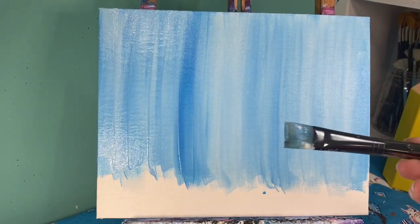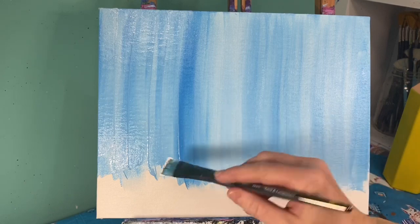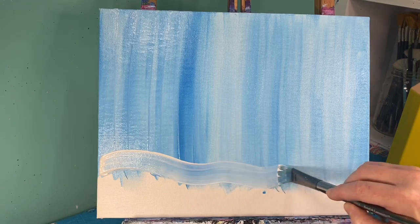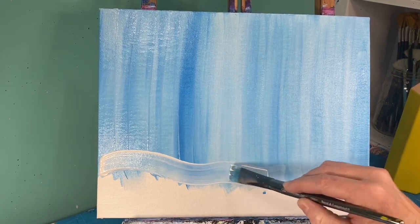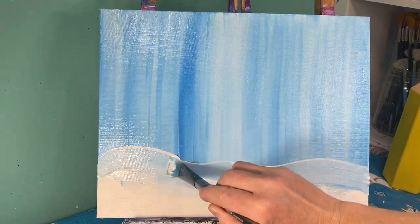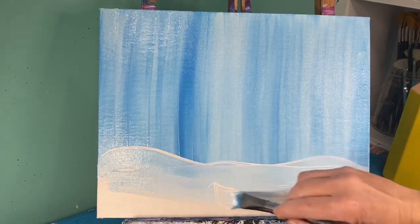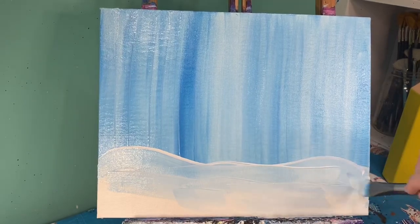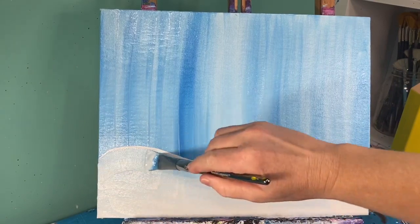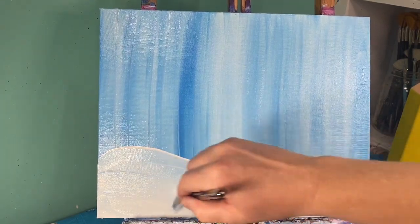Without washing my brush off, I'm gonna dry it off and use plain white paint to paint my ground. I definitely want it to cover over my blue, but I might add a couple of hills, so I'm just gonna add a wavy line that goes across my canvas and fill that in with white paint. Since I have some blue on my brush and I just hit my sky which also has blue on it, you're gonna automatically get a light blue snow-covered ground.